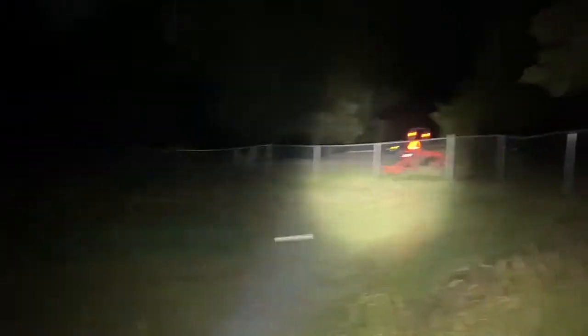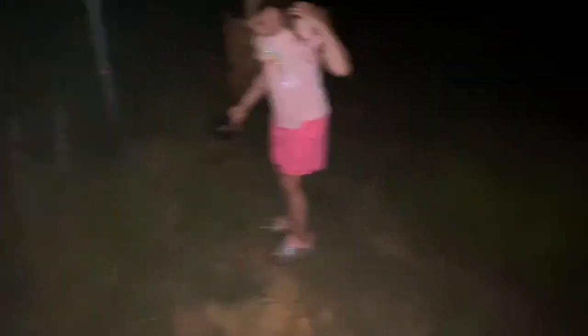This is an Olight Warrior Pro, I believe. It's a pretty impressive light — it gets bright.